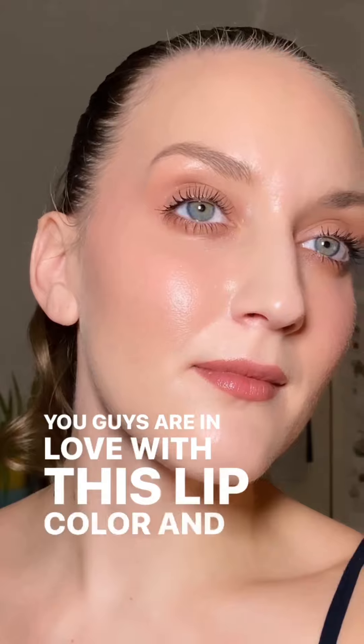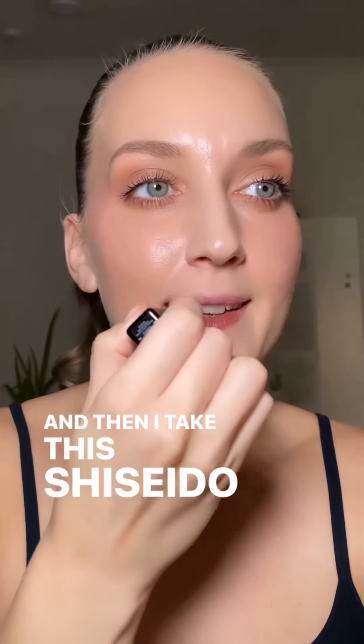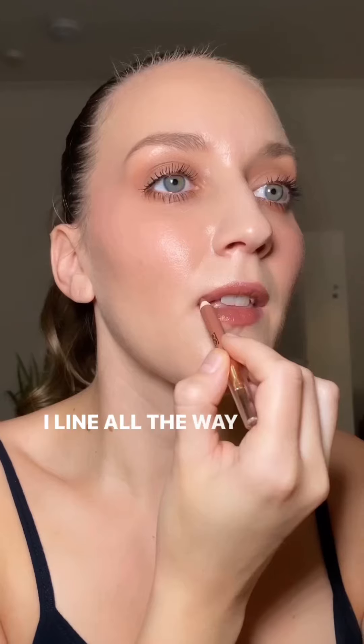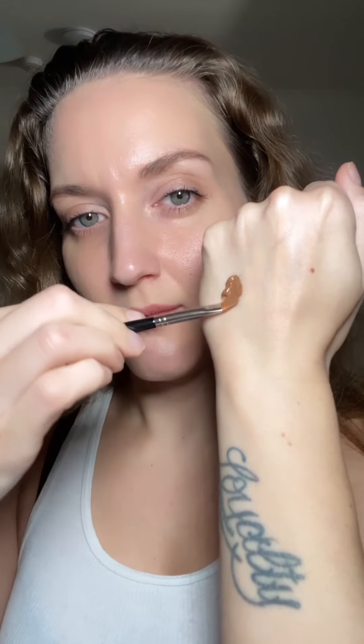I start with something hydrating — you can use a chapstick if that's what you have. Then I take this Shiseido lip balm, it's the perfect nude color for my lips, and then I take a nude lip liner and line all the way around. Touch up with a little concealer. My favorite is the Shiseido lip balm in the color Juniper.